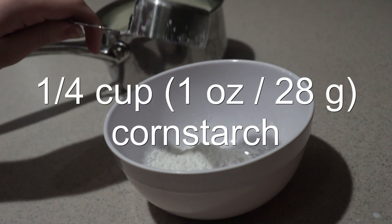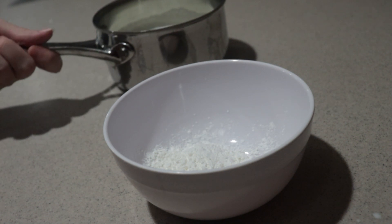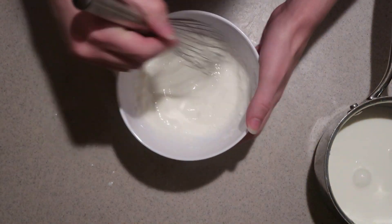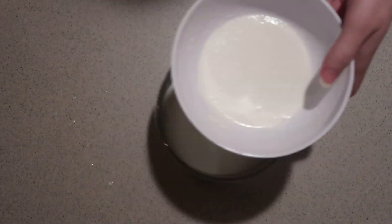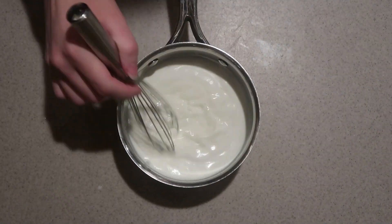Then add the cornstarch into a separate bowl. Add some of the milk mixture into it and whisk it really well to get rid of all the lumps. Add it into the pan and mix to combine.